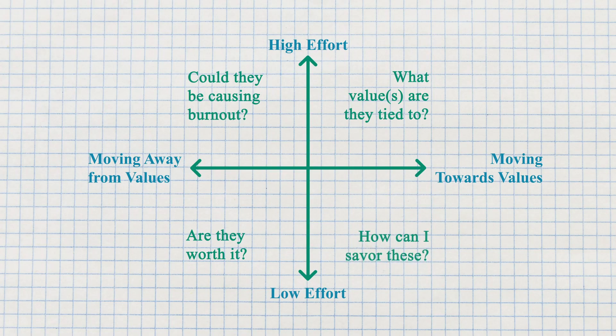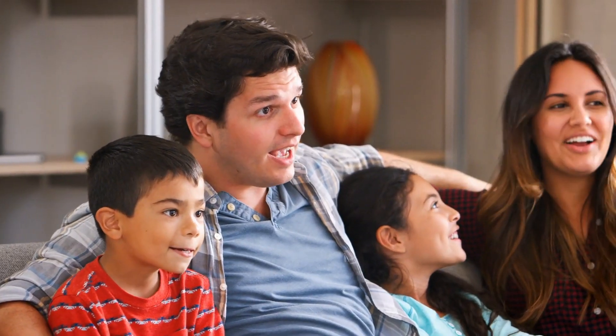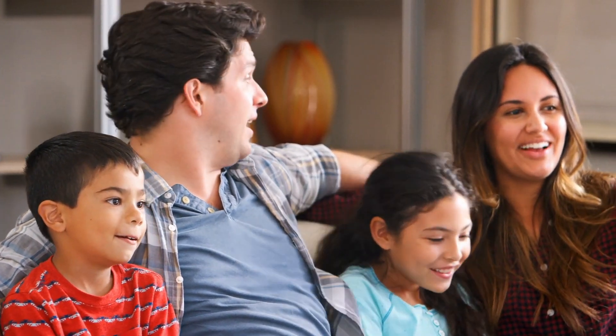The last quadrant — bottom-right — is where activities are moving you towards your values and it's low effort. Savor that, enjoy it. Diana Hill used those words — really savor those low-effort pieces. Tonight when I go watch the Star Wars show, I might really savor that downtime, just relaxing and sharing it with my partner because we're watching it together. Low effort, but it's also moving me towards my values. At some point that might shift to another quadrant, and that's okay.